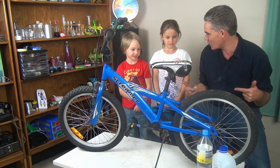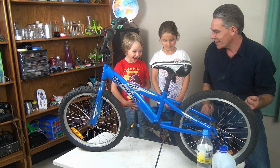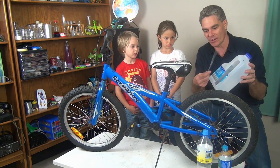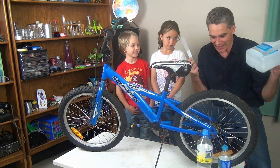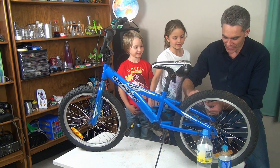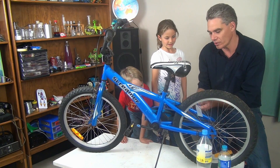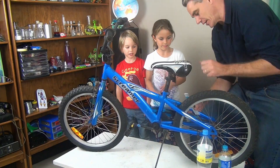We're gonna make this bike sound like a motorbike. To start with, I've cut out a strip already, and I'm gonna put it here on the spokes like this. I'll get you to turn the wheel, turn the pedals, when I lift up the bike.